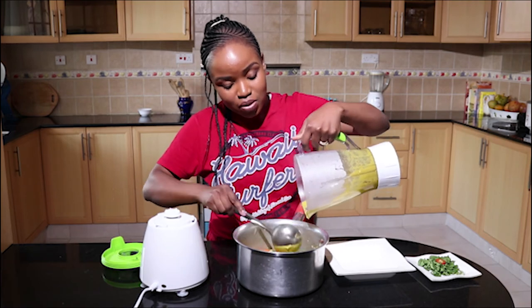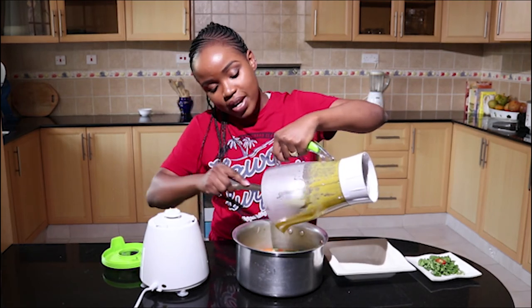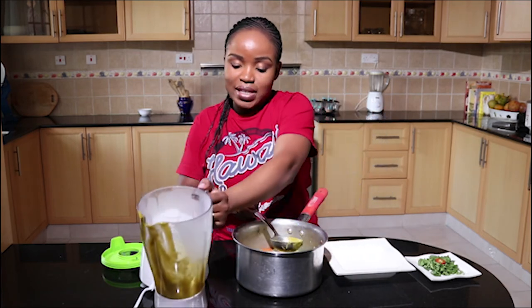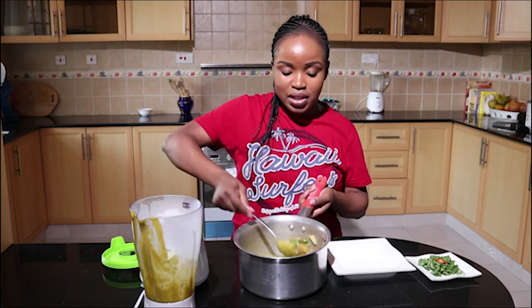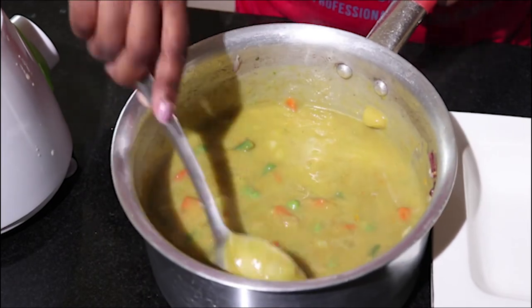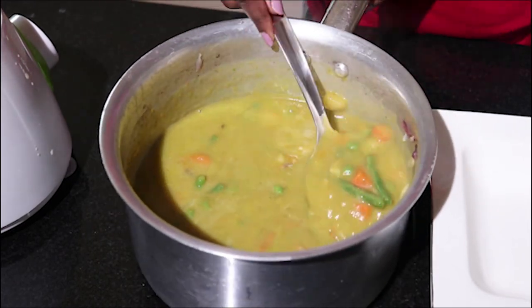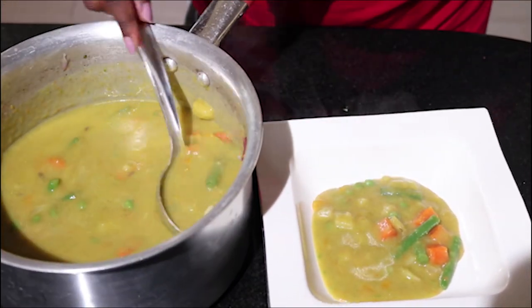I just love the color. You can decide to blend everything, but personally I don't like that because I like to have something to chew as I drink my soup. So I'm going to mix it a bit more like this — this is how I like my vegetable soup, with something to chew.